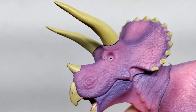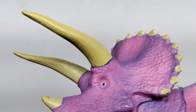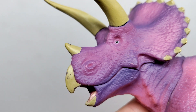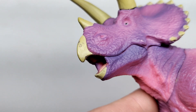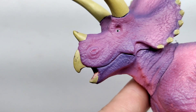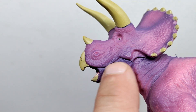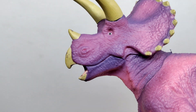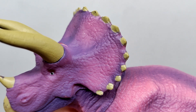The horns have some okay detail to them, but it's not super vibrant. The same goes for the beak — you'd probably have to use some dry brushing or washes to bring that detail out a little nicer. You can also see a very obvious seam here from the top of the head moving on to the body, so that's something to take notice of.